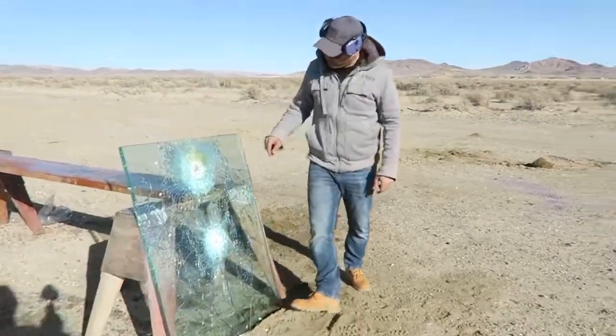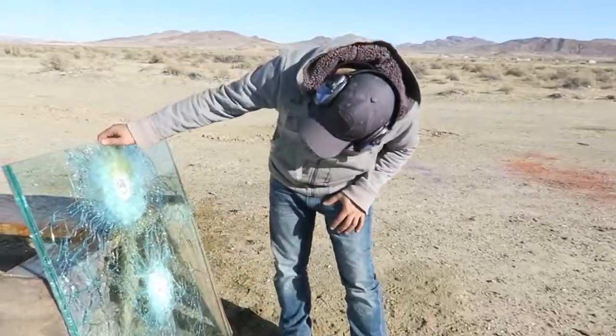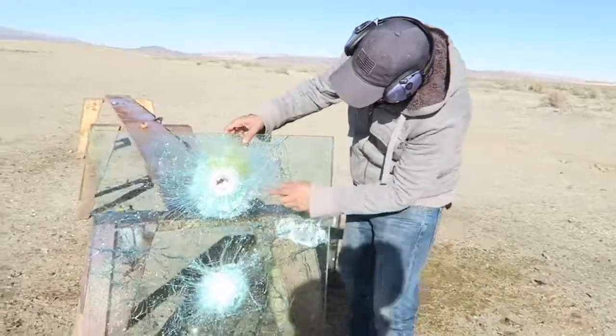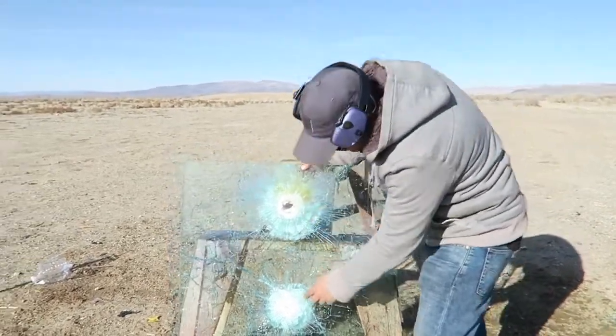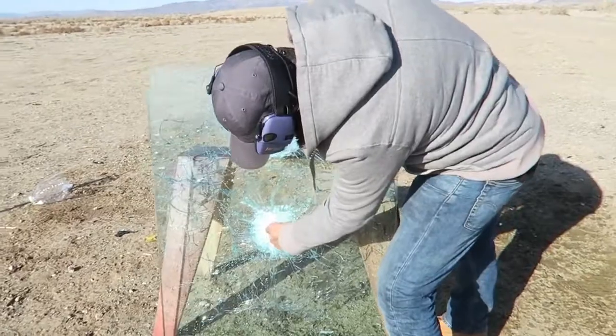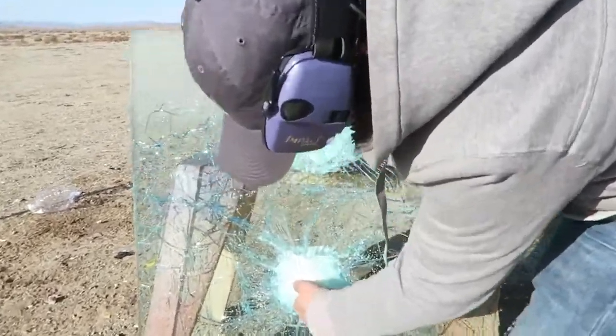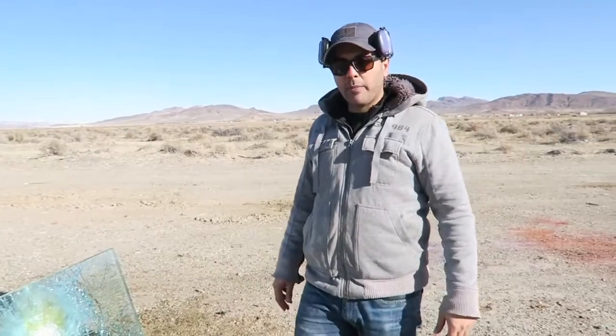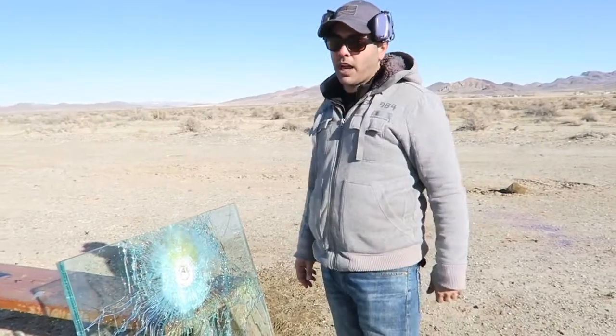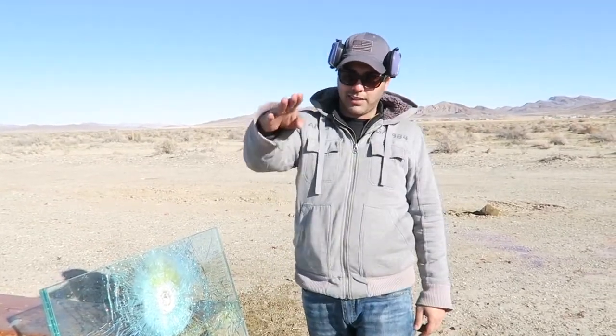It went through, but the hole is a little bit smaller. The first hole is about two inches almost in diameter, this one is about one inch — my finger is almost going through it but not all the way. So that's the exit from the first shot. The first one I shot — the spotter with the yellow tip — that one did the most damage. I hope you guys enjoyed that, please don't forget to give it a thumbs up, subscribe, and as always thank you for watching — I'll see you guys next time.